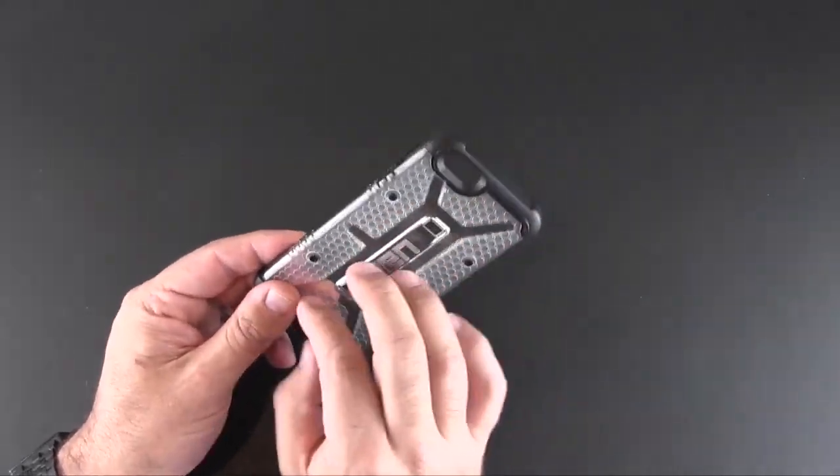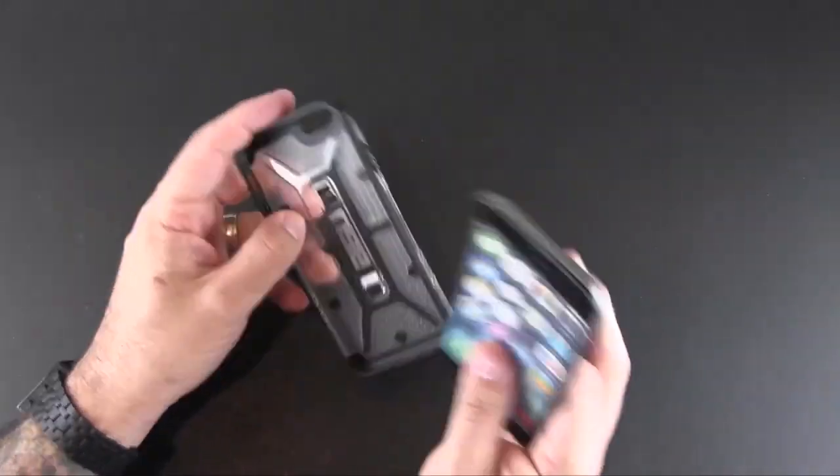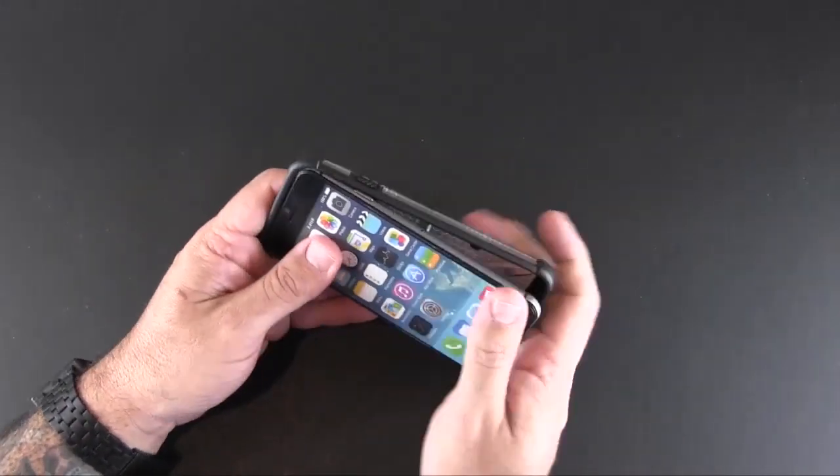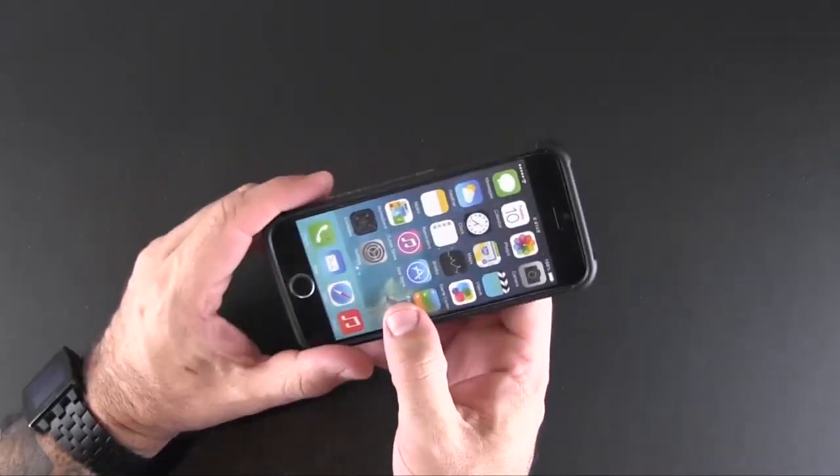It has a polycarbonate back with TPU rails and end caps. I have the dummy iPhone 6, which we're going to pop in with the button side first and then the bottom second, and it just snaps in like that and you're good to go.